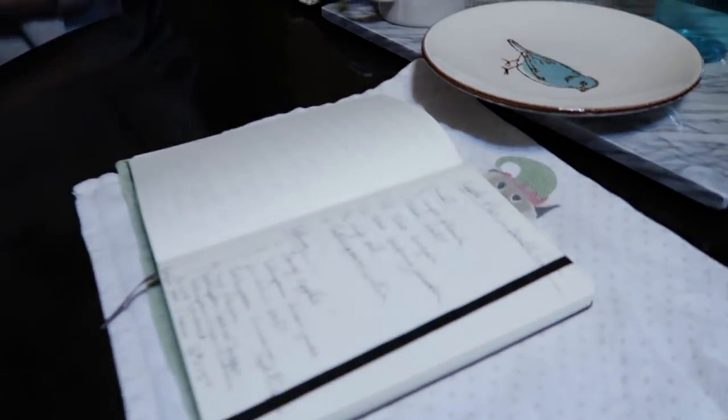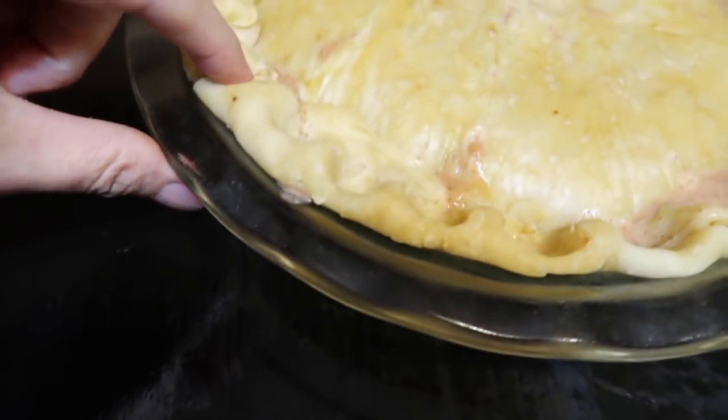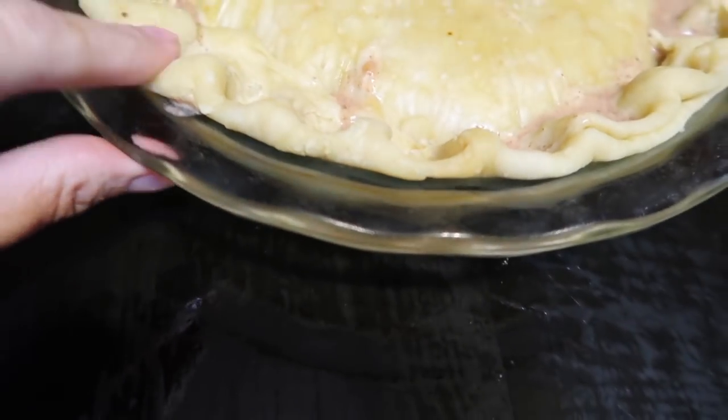I'm going to get started on dessert. Yes, it's a double crust — we're having some Taste of Summer peach pie. Maddie's going to get that started. We've got a lot of stuff to film today. That's pretty fancy — good job on the edges! I tried to flute them a little bit. Looks pretty good.